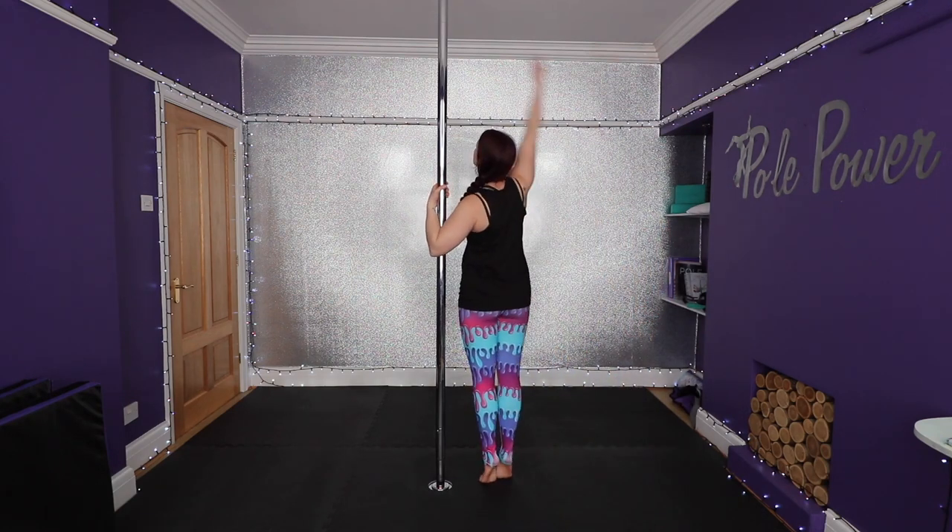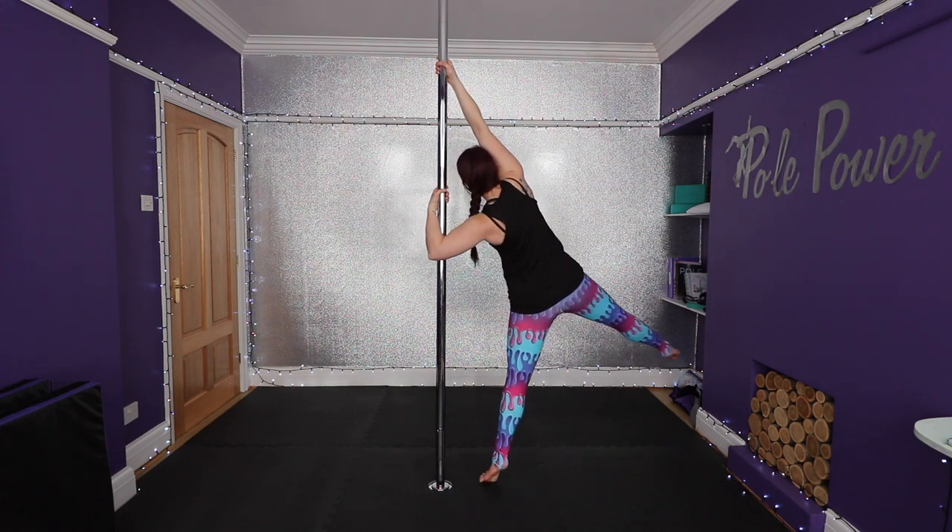Hey guys, this is a back hook spin on static pole. I'm going to show you what it looks like and then break it down.